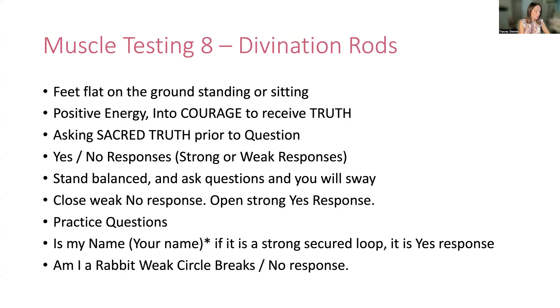The last one is muscle testing with divination rods. Very similar to all the rest of them and the pendulum. Again, asking the sacred truth. These are a tool, so I want to charge and activate these with my energy — they work aligned to my energy. If I offer them to somebody else to use, I give them permission to work. It's about understanding that it's energy — it needs to be respected. Be discerning, be in your sacred truth, and be as authentic as you can. That's the best way it's going to work.